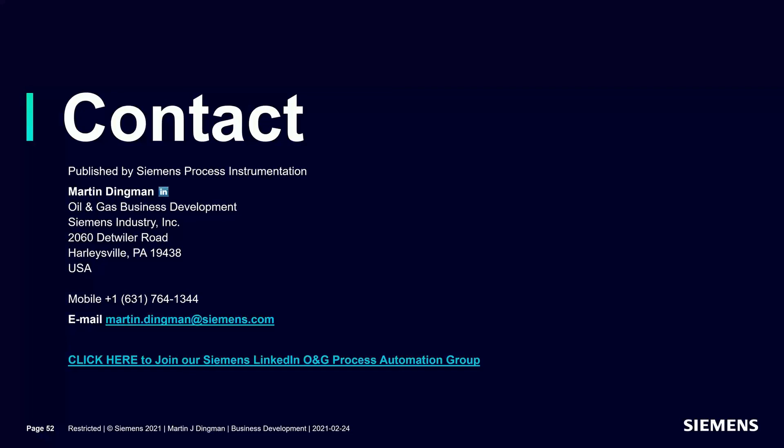Marty, Ron, and Eric — thank you. And thank you to everybody for their attendance, time, and attention today. This will be posted on the Gilson website in the next day or so, and you can forward and share that link. If you have an application you'd like to discuss, reach out to me or to Marty — his contact information is on the screen. Thanks again, and everyone have a safe day.